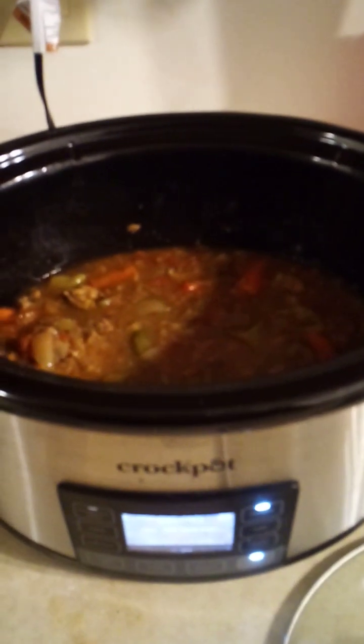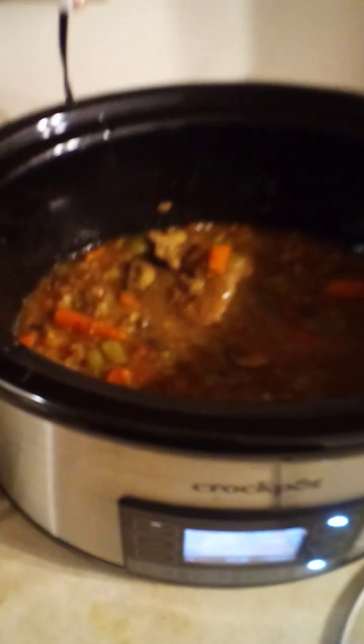Good evening everyone, happy Saturday night — a perfect day for crockpot cooking. I did a little slow cooking with cube steak, a really good recipe. There are two cube steaks in here but I'm only finding one. I think it fell apart, which is exactly what I wanted.